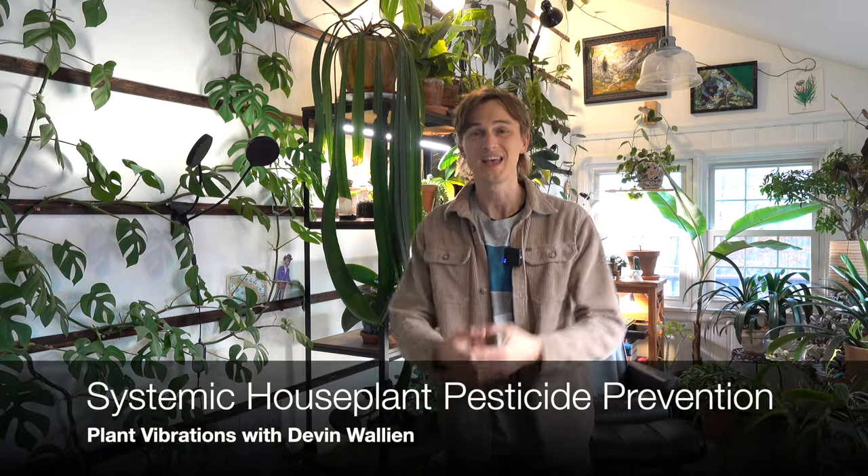I don't think there's anything more frightening to a plant lover than the thought of pests invading your home and infecting one plant after another, taking over your collection. So in this video, I'm going to talk to you about one thing that you may consider doing for a little bit of extra prevention.